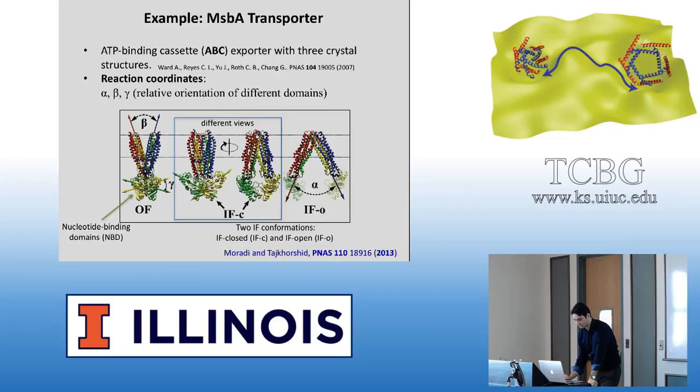Here is another example showing how you can combine different collective variables and make statements about the transition mechanism without running free energy calculations — just using non-equilibrium work as a comparative tool. This is not a necessary step; this is just an example I did about five years ago, where I used non-equilibrium simulations to compare different possible pathways qualitatively.